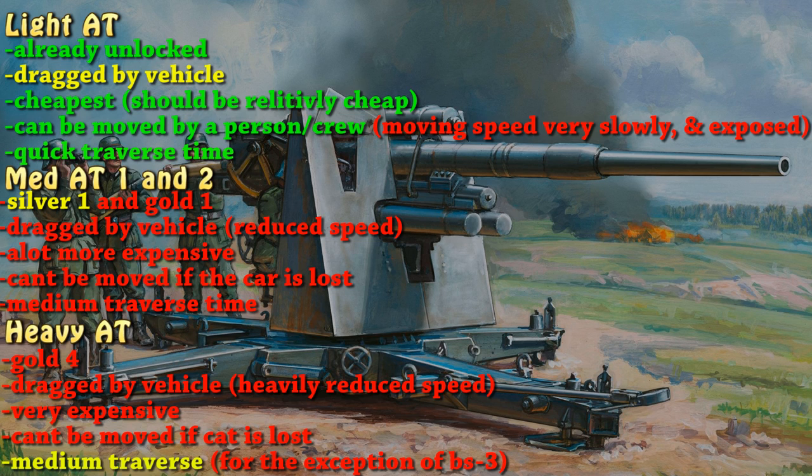It should be moveable by a person, because these lighter anti-tank guns were kind of made for people to easily move. An infantry group could actually pick these guns up and move them, but for balance reasons it would just be one person picking up the gun and moving it. It should have a quick traverse time — when your guy picks up the gun to turn it on the spot and aim at a tank, it should be very quick, because it's a light anti-tank gun and it's not heavy.